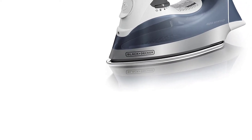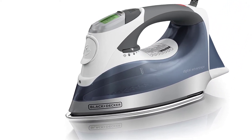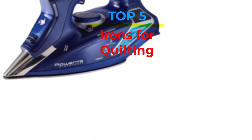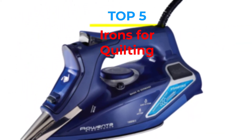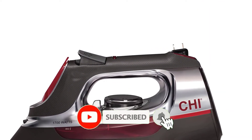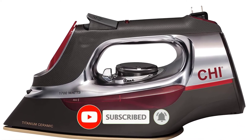Are you looking for the best irons for quilting in your budget? In today's video we break down the top 5 best irons for quilting that are available on the market. If this video is helpful for you please like, comment and press the subscribe and bell button. Okay, let's start the video.